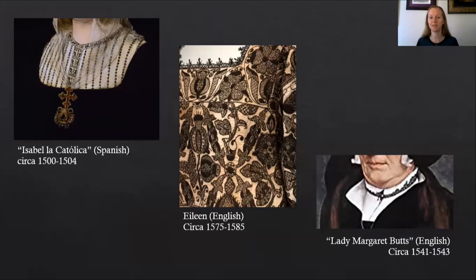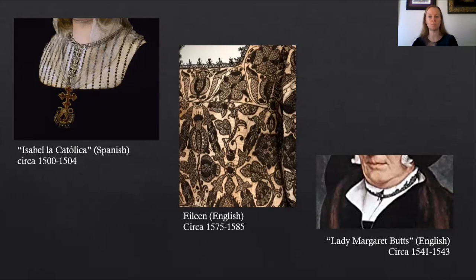On the left hand side is a zoomed-in picture of the neck area of Isabella of Spain, and this painting was from about 1500 to 1504. In the middle is an English smock from about 1575 to 1585, and on the right hand side is the collar of Lady Margaret Butts — this painting was from about 1541 to 1543 and it's English. So in the samplers there were lots of color — blues, greens, reds — but with clothing it tended to be black silk thread that was favored.